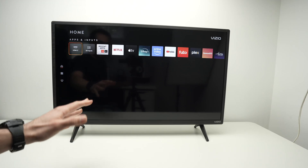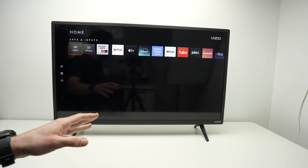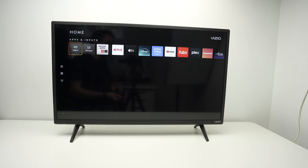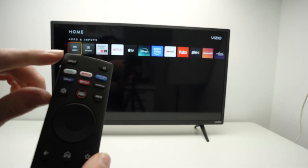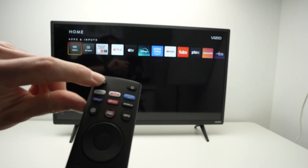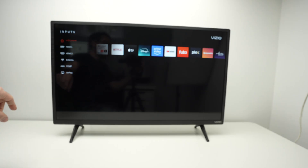In this video, I'll show you how to use AirPlay with your Vizio TV. It comes pre-installed with your TV, so it's very easy. Take your remote control and you should find the input button — it's this one over here, it says input. Click on it and you're going to have AirPlay that you can select.